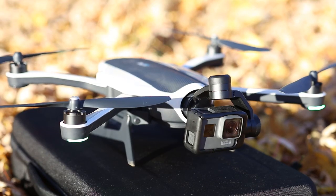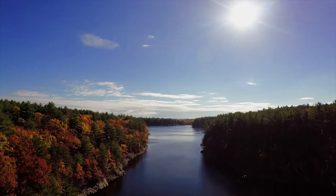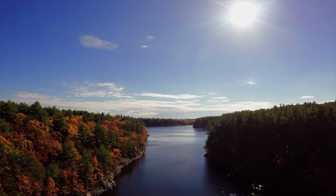It comes bundled with the GoPro drone or you can buy it separately for $299. If you're interested in the Karma drone, be sure to check out our review on it.